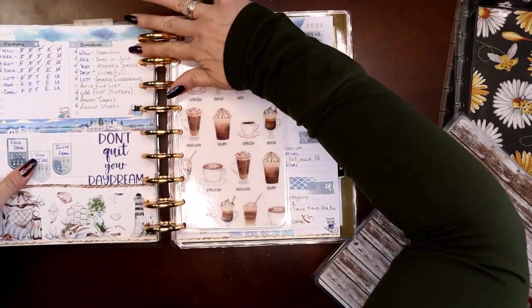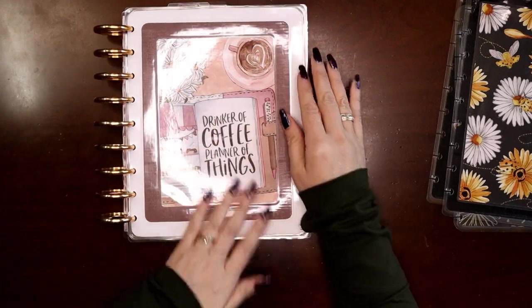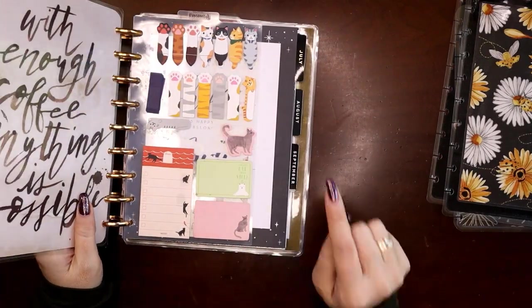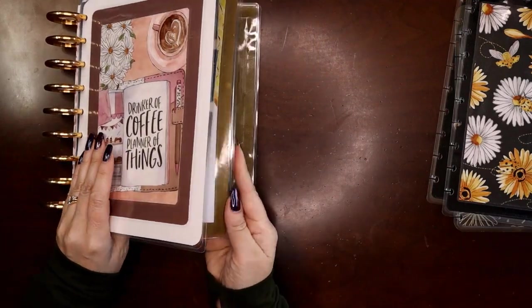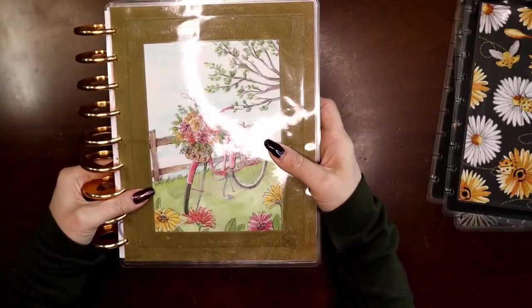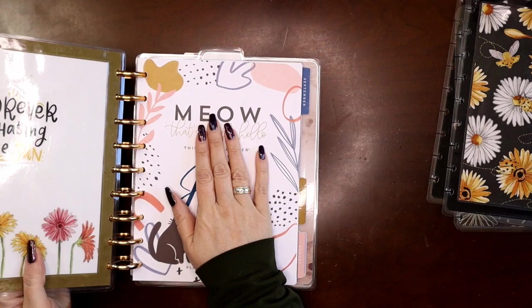Now I have a two-section transformer planner. There is my social media section — I've got that business-y, energetic, coffee feel. Open it up and there's my social media stuff. If I go to the next set of covers, split between them, pick it up by the discs — now I've got a matching front cover and back cover. I just transformed from my social media planner to Modern Meow — there's my catch-all planner.